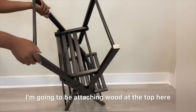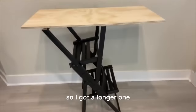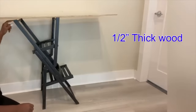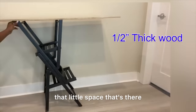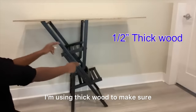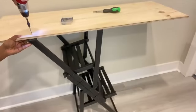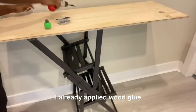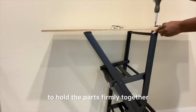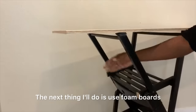I'm gonna be attaching wood at the top here. Now this first one that I got was too short so I got a longer one — this is much better. I made a mistake when I was cutting one of the legs so I'm gonna compensate for that little space. Because this design is slanted, I'm using thick wood to make sure that I have equal weight distribution. I already applied wood glue.